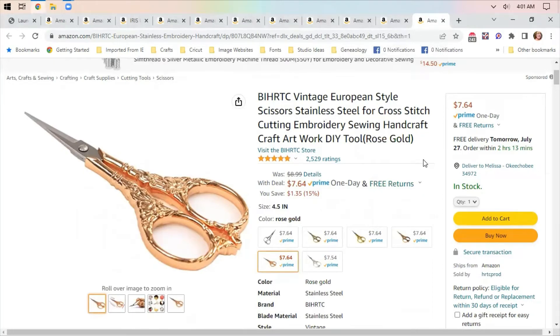Good morning everybody. Welcome back to Amazon Deals. I'm going to start with this cute little pair of scissors today. These are cute — they have them in different metals, so you could use them for cross-stitching or anything else that you wanted.